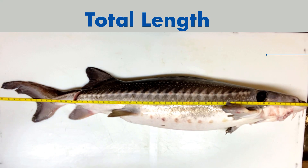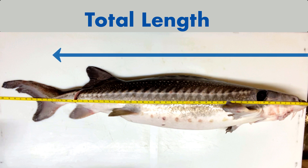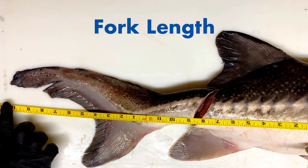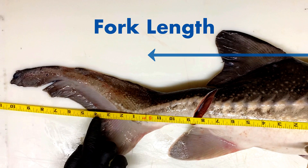Let's quickly get into it and measure our fish. Now let's label our axes.